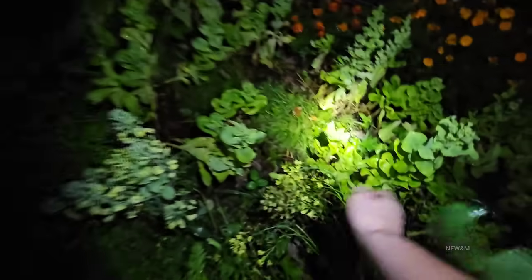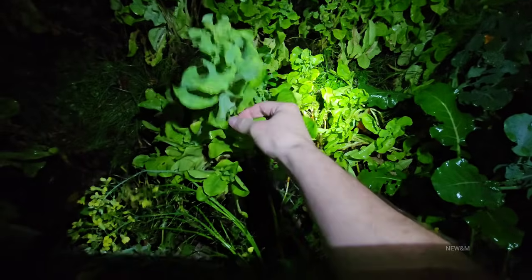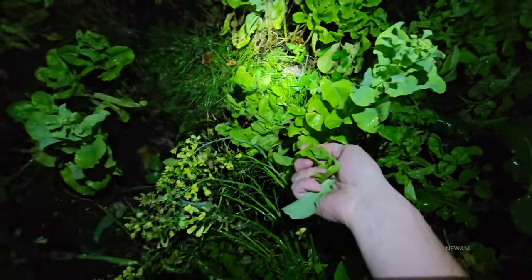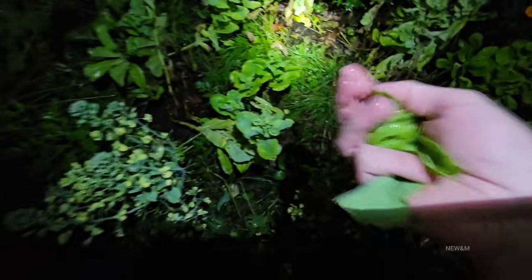I forgot to grab the lettuce. This kind I don't really like, but it'll make my food look pretty. I grew it because it came in a kit. Next year I want to grow iceberg, which is my favorite — I love the crunch, even though it's not as nutritious as other types.